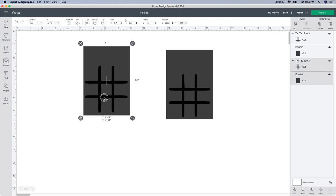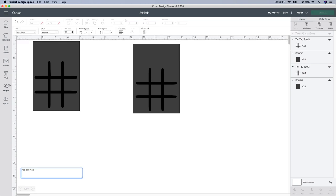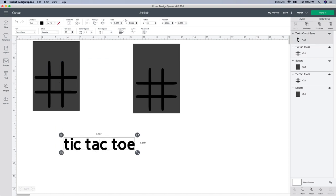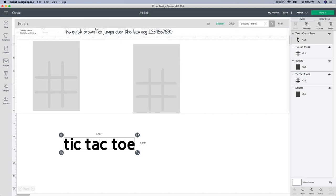I've made these in the past and you can put the name tic-tac-toe here, or somebody's name — you can design it any way you want. I'm going to do a couple of different ones. I'm going to duplicate this image. For this one I'll write tic-tac-toe, so I'm going to go to the text box and type in tic-tac-toe. It's pretty plain, so let's change the font — I'm going to go up to the font box and go to system and type in Chasing Hearts.